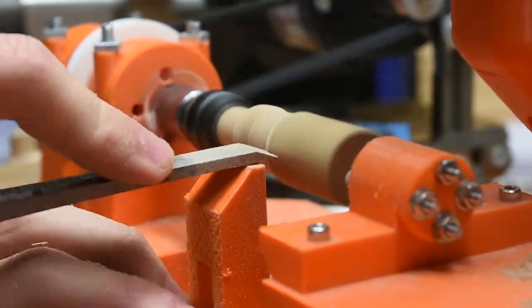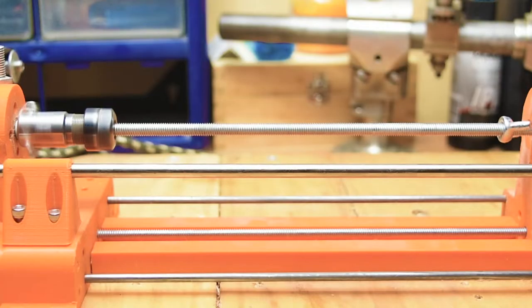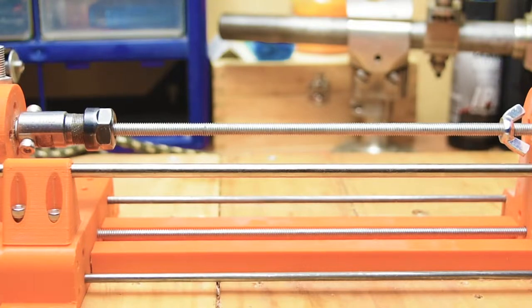It's not an add-on for the mill like version 1, instead just being a standalone lathe. This has a bunch of benefits, most notably the size of the work that can be worked on. The theoretical maximum length of a workpiece is 20cm.